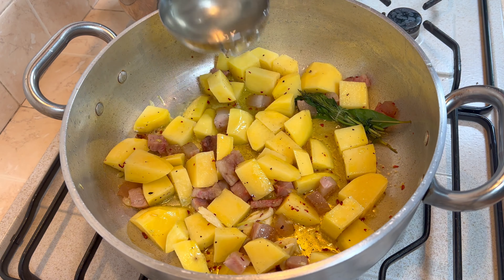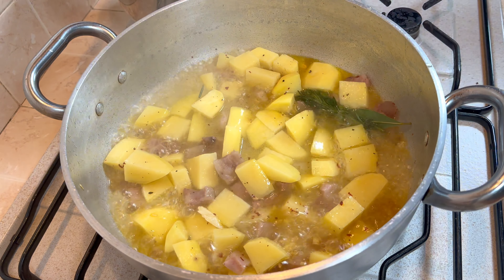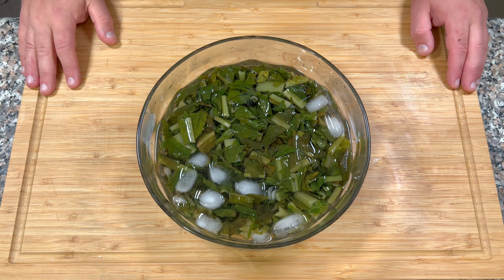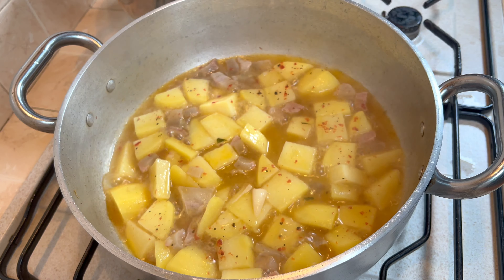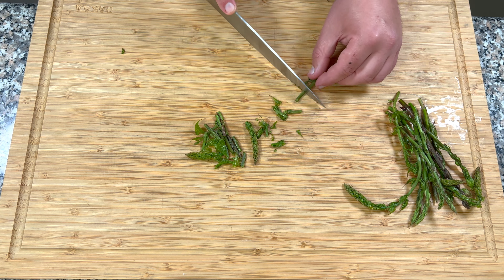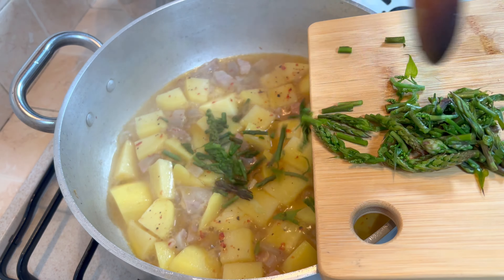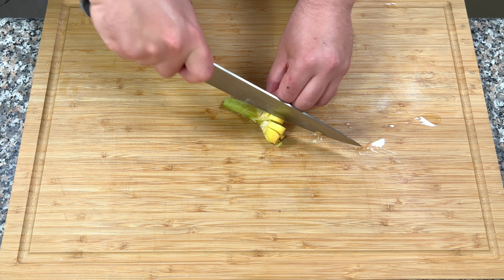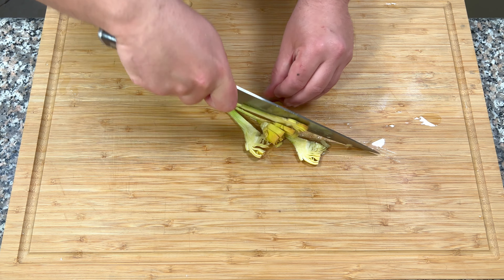All'occorrenza iniziamo ad aggiungere il brodo vegetale e copriamo con un coperchio. Dopo quindici minuti ho messo il cicorione in acqua fredda così non avanza di cottura, e tolgo le erbe aromatiche. Unisco alla cottura gli asparagi selvatici e i carciofi.